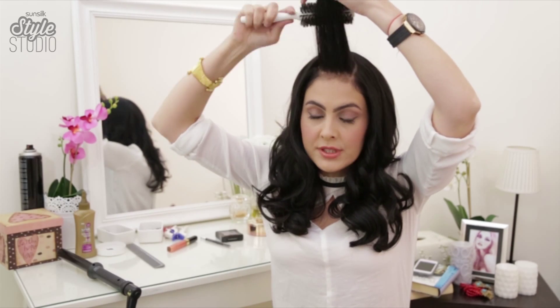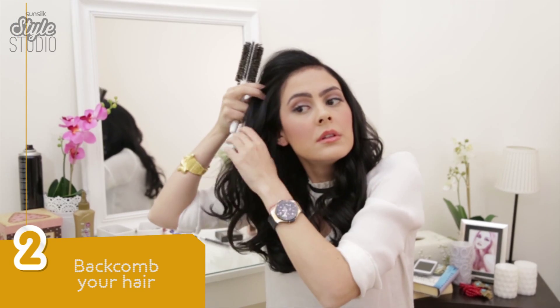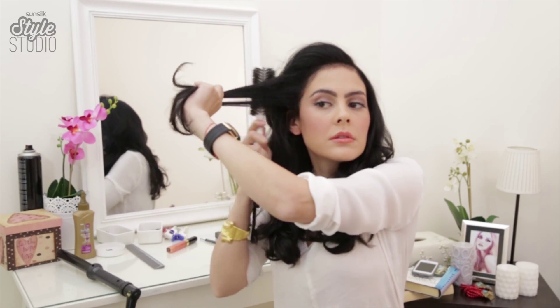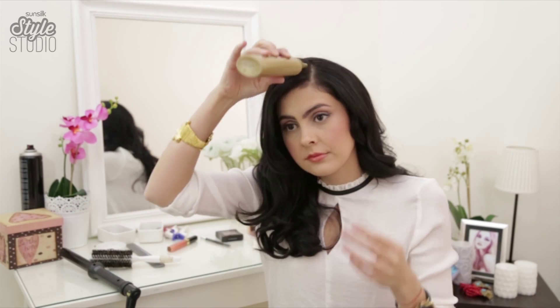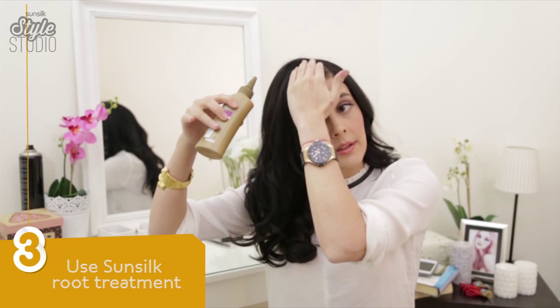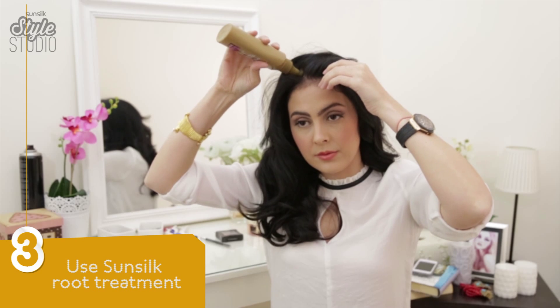You take the first front section and backcomb that. Before we section the hair I'm just going to show you how to use the root treatment — you just rub it in like that into your scalp, and take another section and do it there as well.